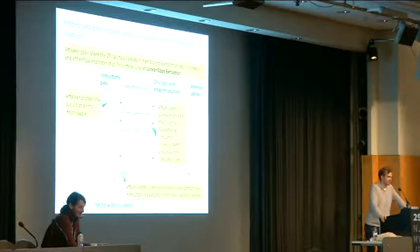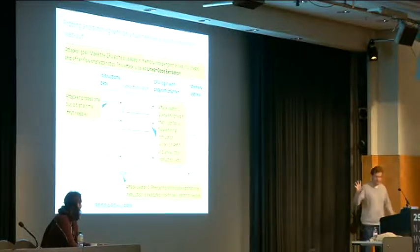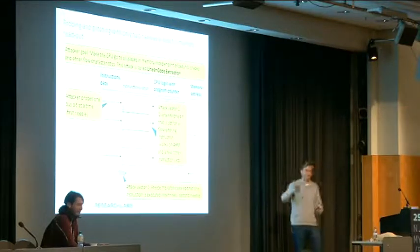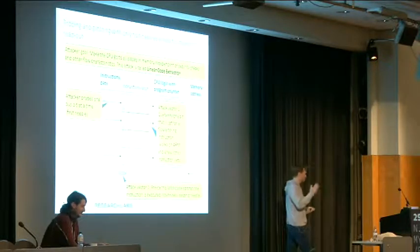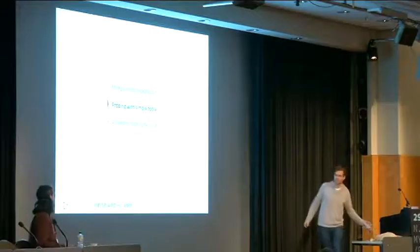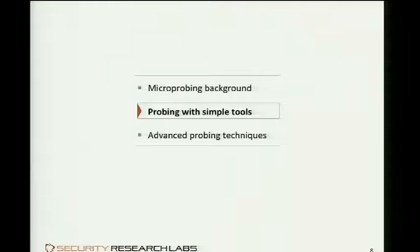Dexter is now going to explain how this putting-needles-on-the-chip business actually works and what tools are involved. The attack he's describing is slightly different in that we don't actually have to tap the data bus on the chip he chose as an example, but the same principle applies: you overwrite a bit — in this case a fuse bit — and the chip loses its protection capabilities.